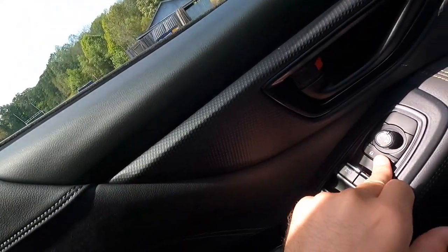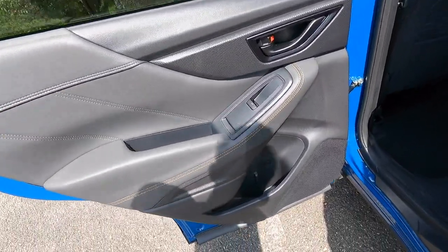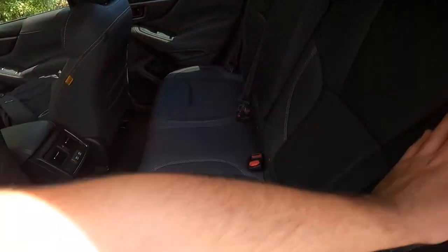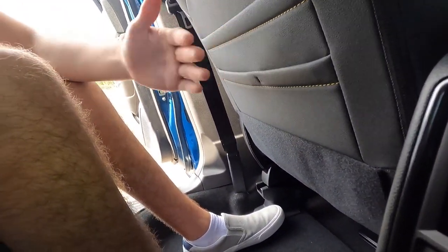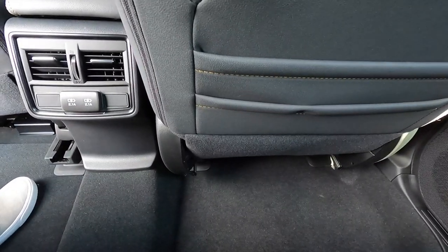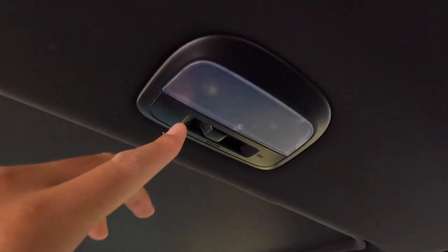Moving to the rear seats: the door panel looks very similar to the front, with a phone pocket, water bottle spot, and miscellaneous storage. The second row offers a center fold-down armrest with two cup holders. I'm adjusted behind my own driving position at 5-foot-9 and I have a ton of leg and knee room. There are three seat back pockets on each side, two HVAC vents, two USB-A ports, and grab handles — and you get an A-pillar trim panel on both sides.